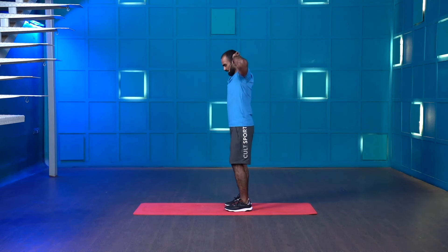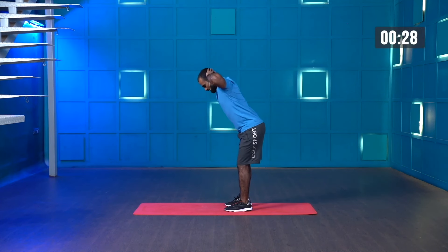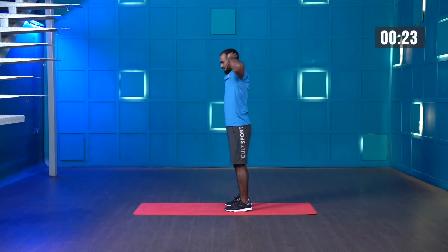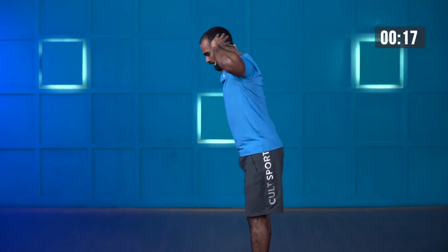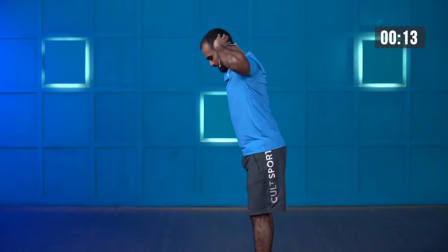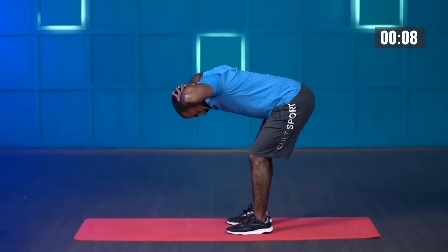Starting in three, two, one — and start. Soft knee bend, push your hip back, hold when shoulder and hip come in one line, then stand tall and contract your glutes. Good job. Nice.